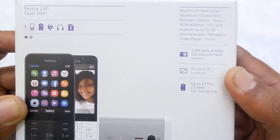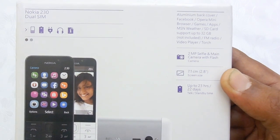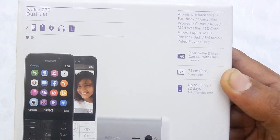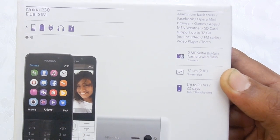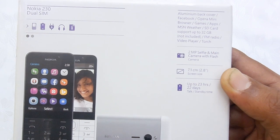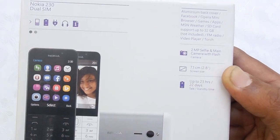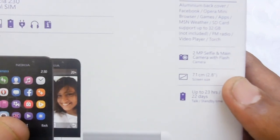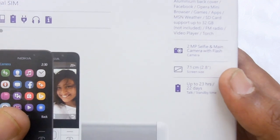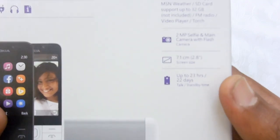This smartphone is preloaded with Facebook and the Opera Mini browser. It also includes games and apps. There is a micro SD card slot to expand storage on the device, FM radio, a video player, and a torch. This is one of the first featured phones from Nokia which comes with a 2 megapixel selfie camera, and also a 2 megapixel rear camera on the back.